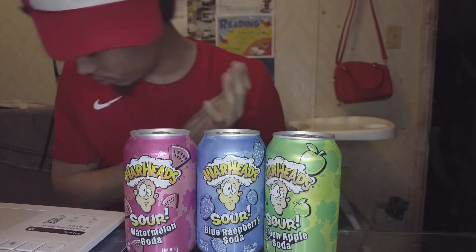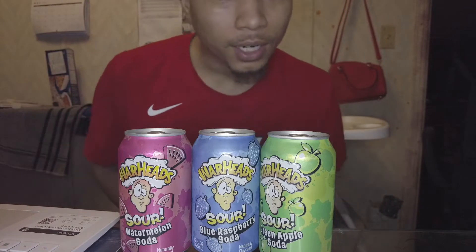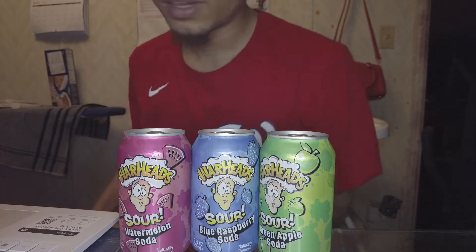Alright, we back with another review. You know how it go — it's Doo-Wop Enterprise, you know how I do. Go ahead, likes, comments, subscribe, I really appreciate it.